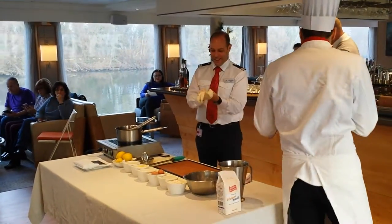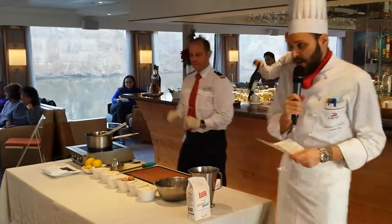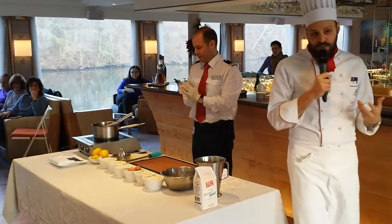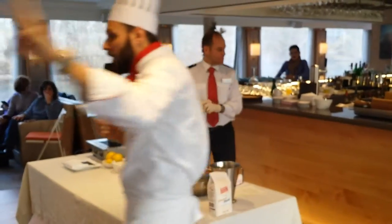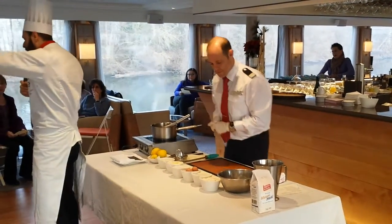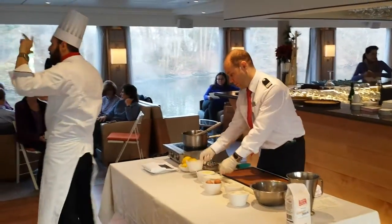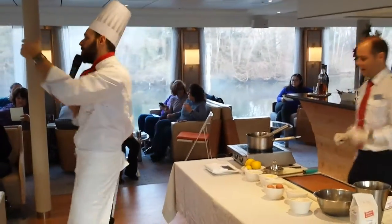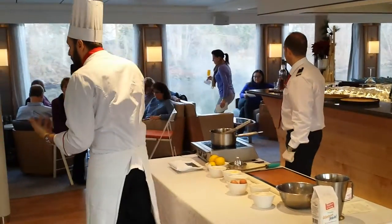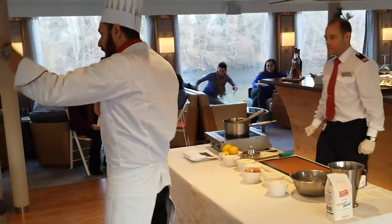What we are going to show you here is how to make the pastry and how we are going to make the filling also. We are going to start with our pastry first. To make a tart, we need only three basic ingredients — flour, eggs, and butter. Here we are going to use sugar as well because we are making a sweet tart, but if you want to make a dish like quiche Lorraine, you don't use any sugar — just flour, butter, and eggs.